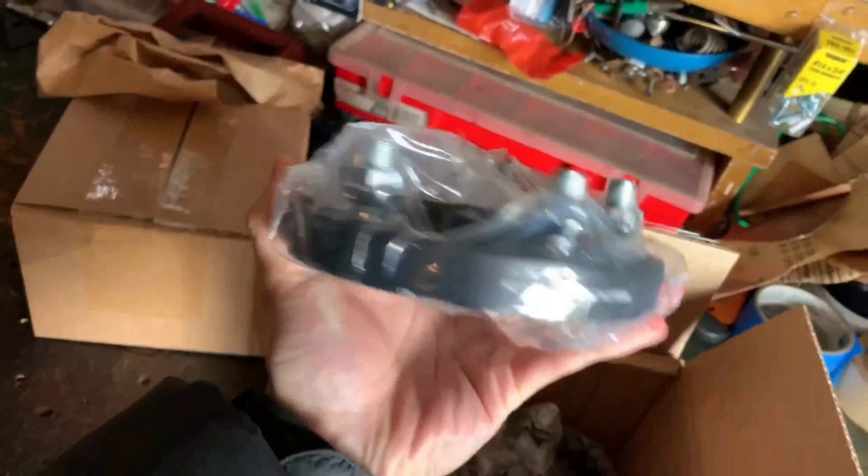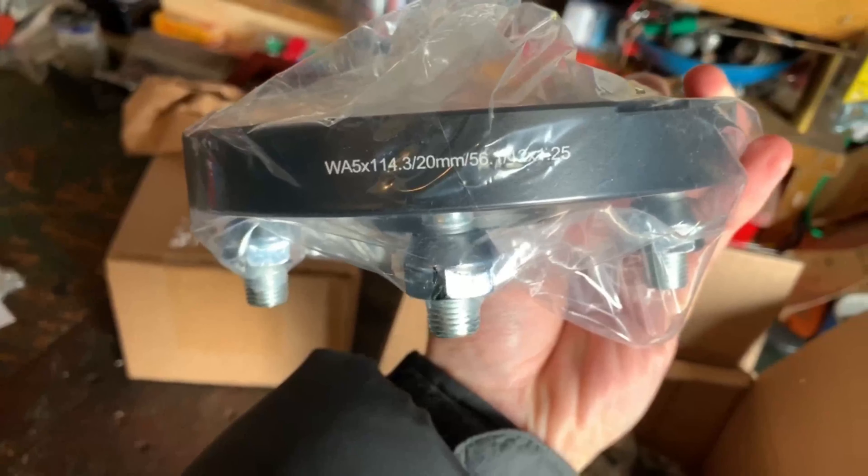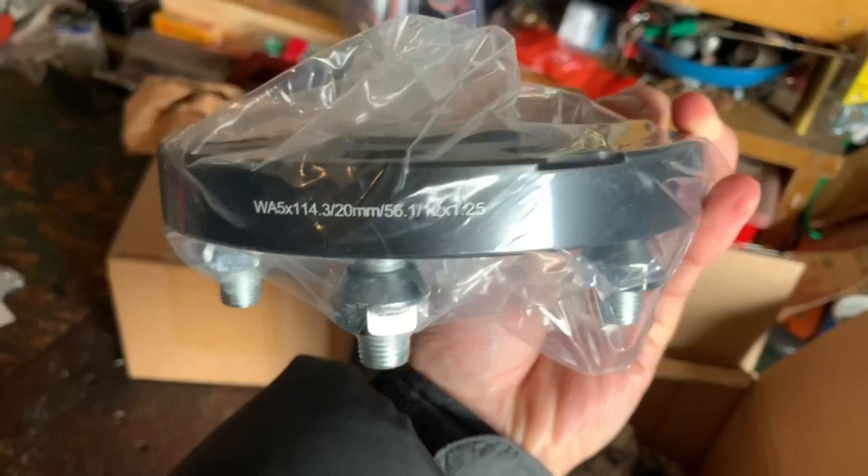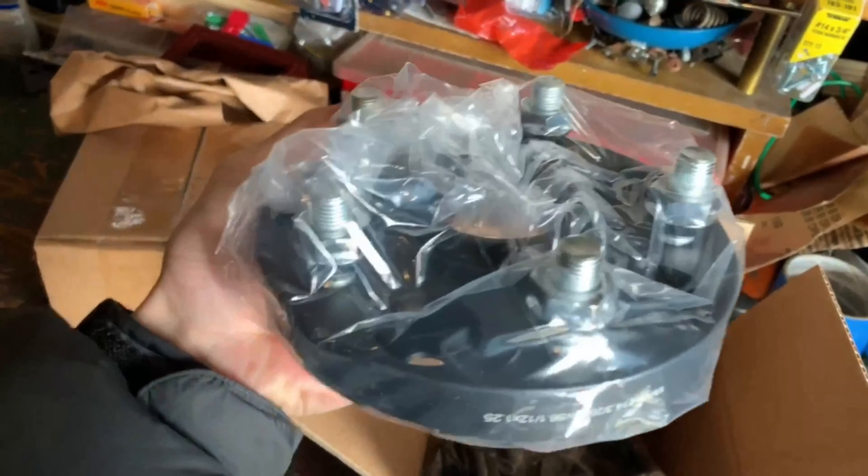Wheel spacers — 20 millimeters. These spacers are made by Noble Performance, so it's hub centric. The pitch and thread for the studs all match, so this should be a perfect fit for the 08 to 14 Subies.